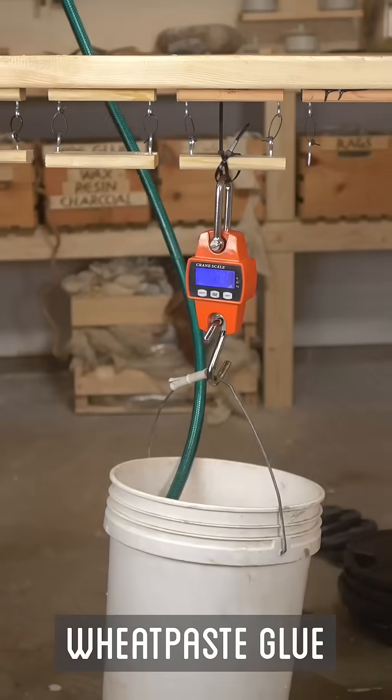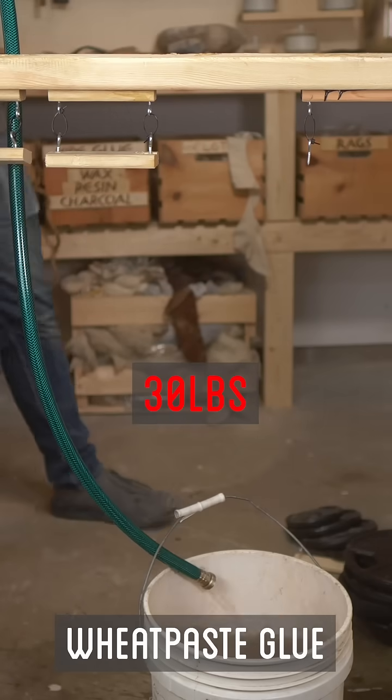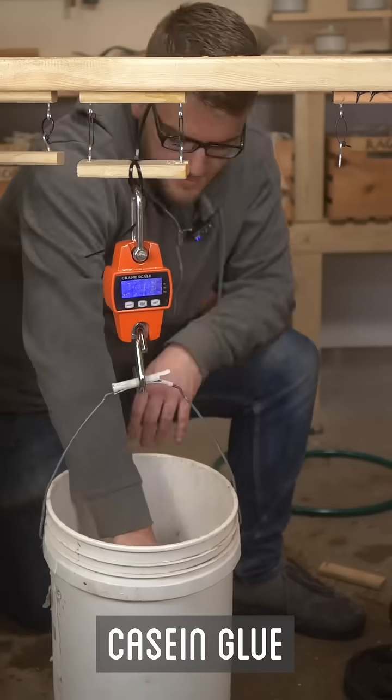It's still there. So we had wheat paste fail at about a full bucket of water, which is I think 30 pounds. But it needs more weights, it seems.